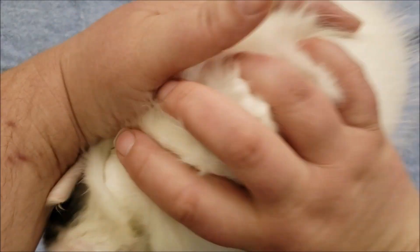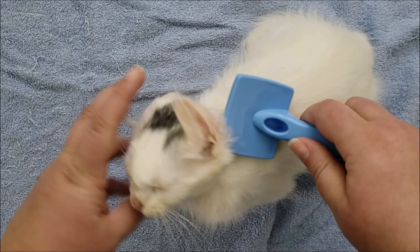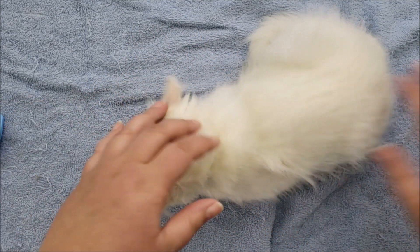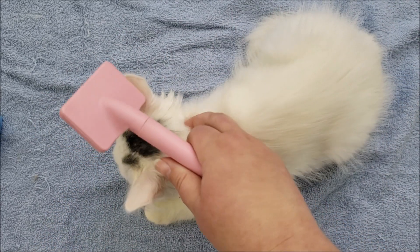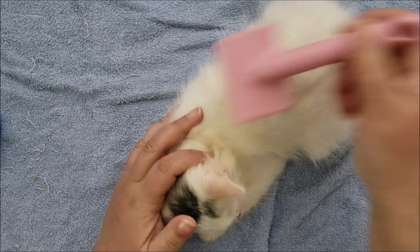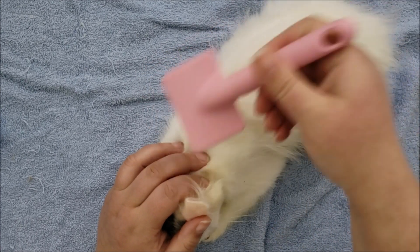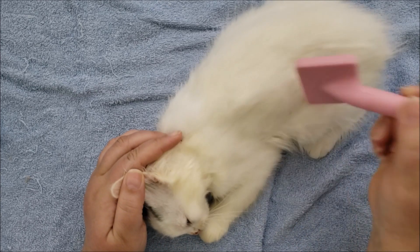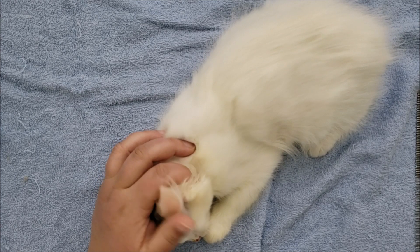So once I go over them with a brush like this, the next thing we can do is brush them out with a slicker type brush — one of these wired ones. What these do is they help pull out any loose hairs. This will help with a couple of different things during the bath — it will make it easier to wash them if there's less loose fur, so you're not washing fur that is loose and going to fall out anyway.